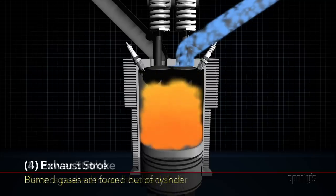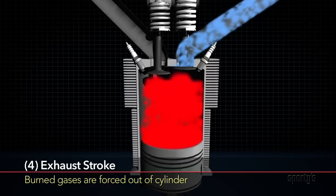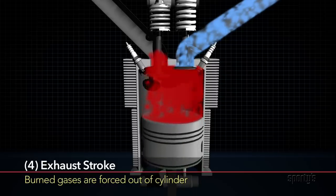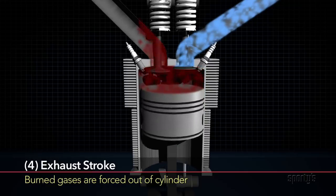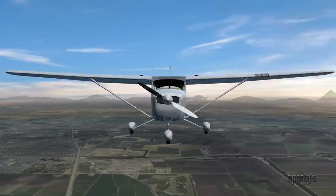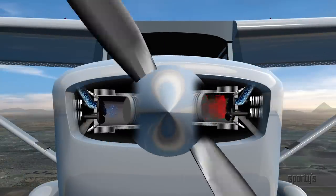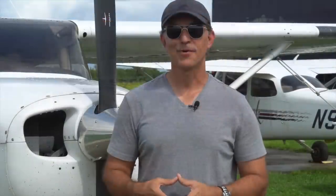During the exhaust stroke — the last stroke in the cycle — the piston moves out, the exhaust valve is opened, and the burned gases are forced out of the cylinder. As one cylinder undergoes this cycle, the other cylinders are each going through different parts of the cycle. No matter how many cylinders an engine has, each cylinder will complete the full cycle every time the crankshaft makes two revolutions.